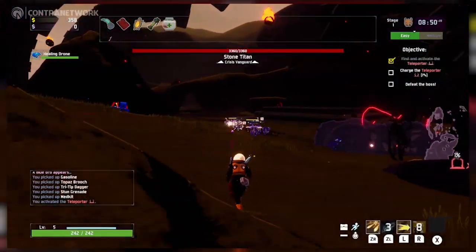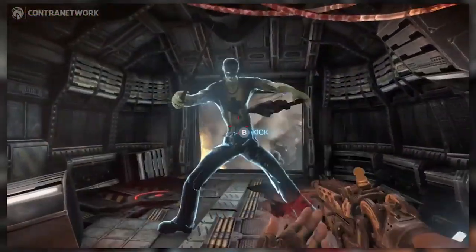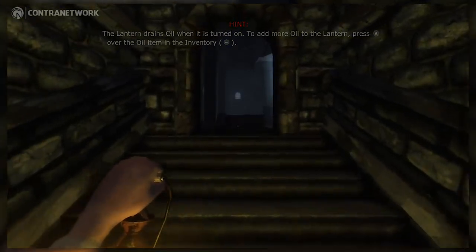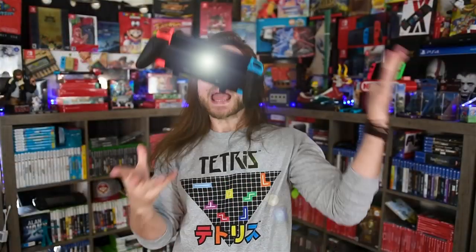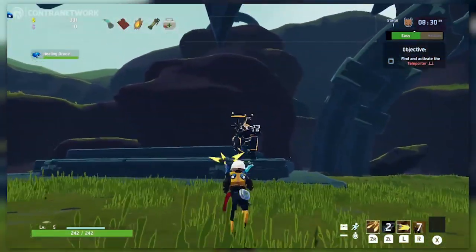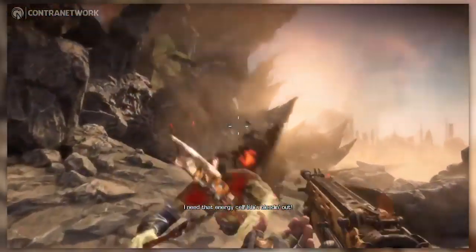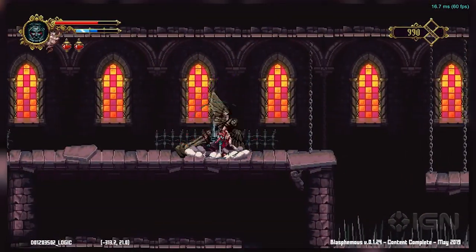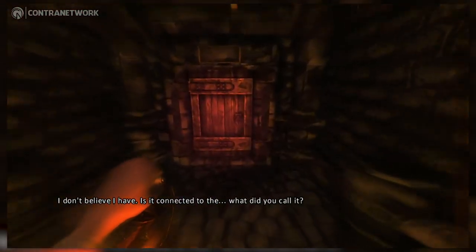I did not think I'd be making another one of these eShop videos so soon after the last one, and I feel like I say that every time. But we knew September and this time of year we were going to get slammed with games on the Nintendo Switch — not only big budget titles from Nintendo themselves, but a load of gems splattered all over the eShop. It's my responsibility, as I've deemed myself, to keep an eye on this eShop for you.